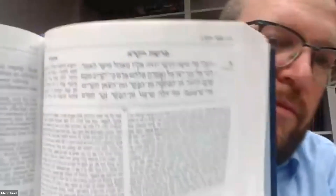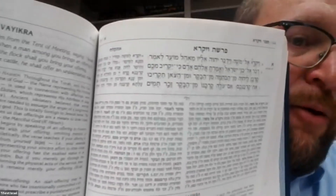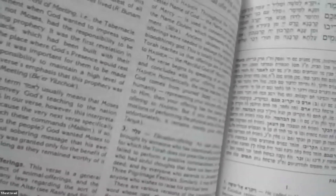We already have to stop, because Vayikra is unique in the Torah. You can see it in the camera — Vayikra is written with a small Aleph. It's called Aleph Zehira, and that's the way it's written in every Sefer Torah, with an Aleph Zehira.